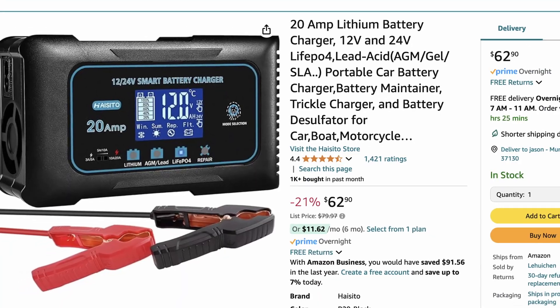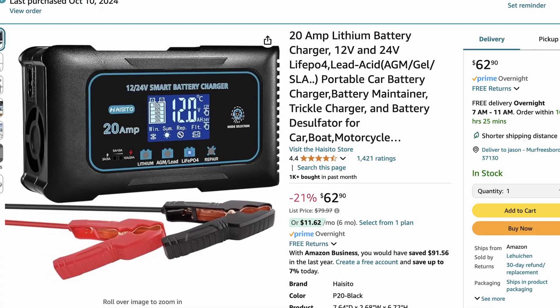I also picked up a new 20 amp lithium iron phosphate charger that will charge this battery in about 10 hours. I could also charge it with a 40 amp charger, but charging it a little bit slower is going to be better for the battery in the long term.